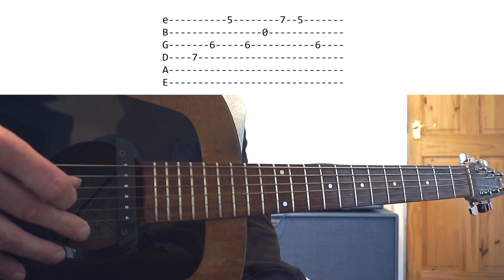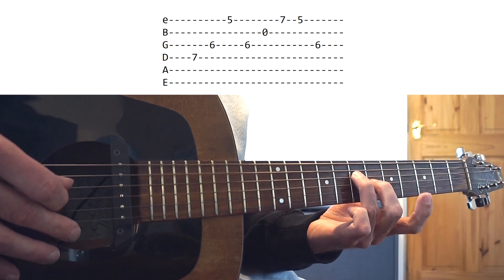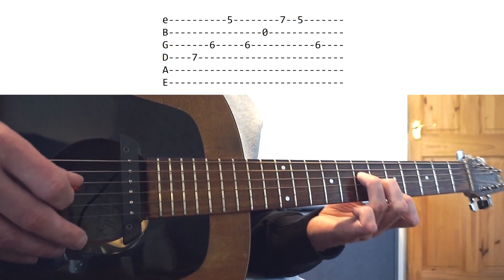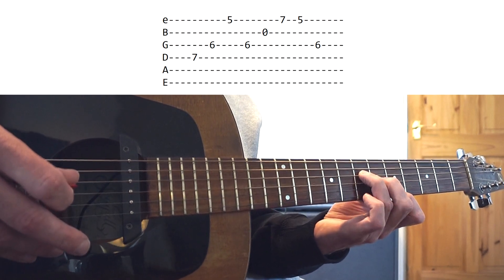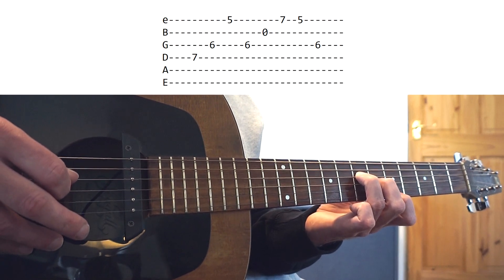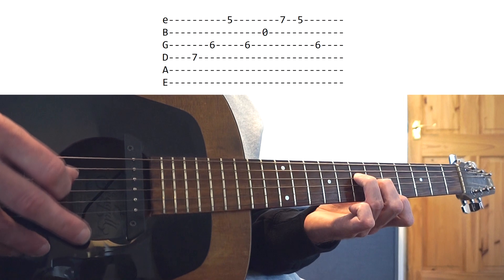We're going to start by learning the riff without the capo. Ring finger goes on fret 7 on the D string, then your middle finger goes on fret 6 on the G, and your index finger goes on fret 5 on the high E. Once you have that position in your fretting hand, your picking hand is just picking over it while the pinky goes on and off the seventh fret. We start by plucking the D string, then the G, then skip over the B and go to the high E, back to the G, and then the B.